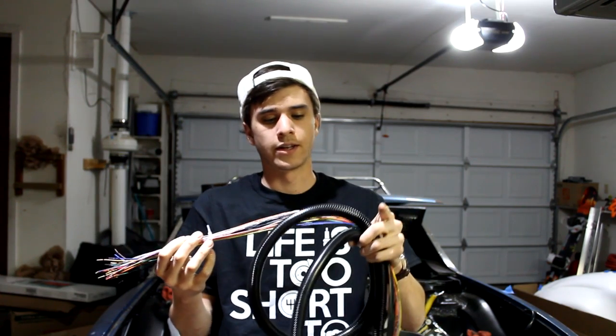So this is just their pre-assembled 8-foot harness. I went with this just because it's really quality wiring. It's pretty cheap for what it is, and all the wires are labeled.